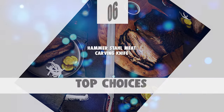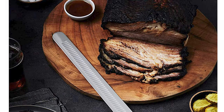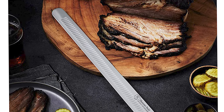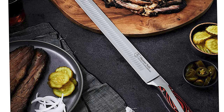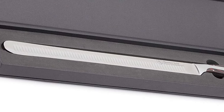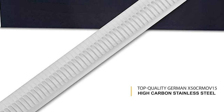Number 6: Hammerstall Meat Carving Knife. The Hammerstall Meat Carving Knife is designed to look great and perform even better. The knife's premium high carbon stainless steel blade ensures every cut is clean and easy. This knife slices briskets, prime rib, turkey, and ham with ease. The blade is made from top quality German X50CRMOV15 High Carbon Stainless Steel.